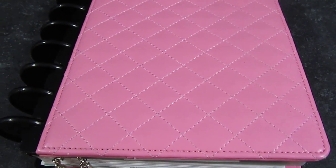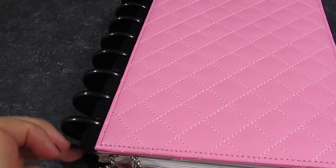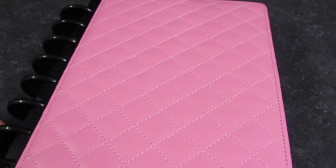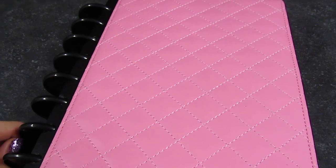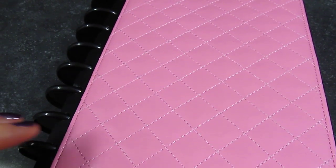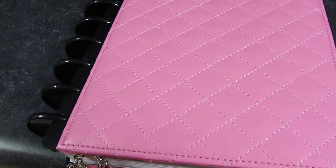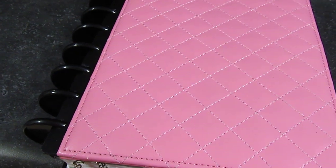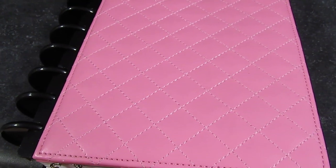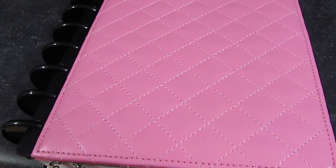Hello everybody, this is my updated 2014 planner video. I use a planner called an Arc — it's at Staples, the official brand name is M by Staples. I have another video linked below that shows my initial setup, and I've tweaked it over the last month or so to fit my needs, and I think it's really working for me.